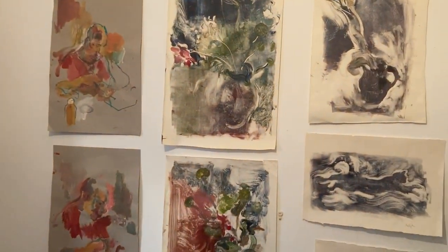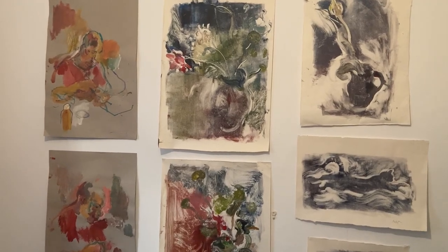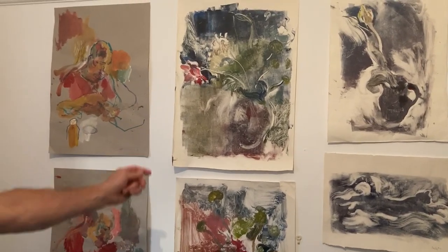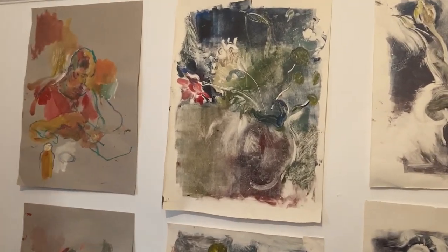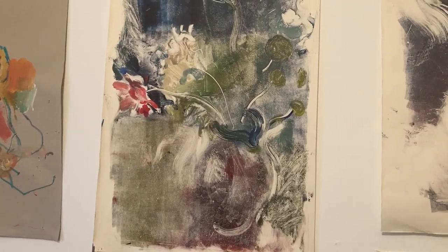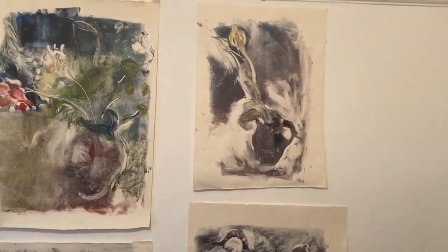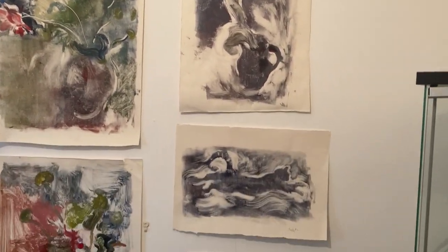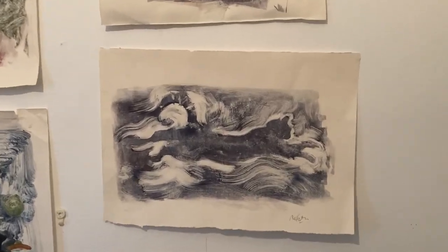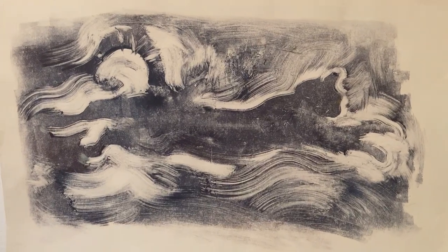So on the wall here we have a lot of what I've been doing over the lockdown period. These monoprints here, which are produced from life obviously, and some cats over here. I paint straight onto glass and then press paper straight onto the glass and wipe away what I don't need before I do that.